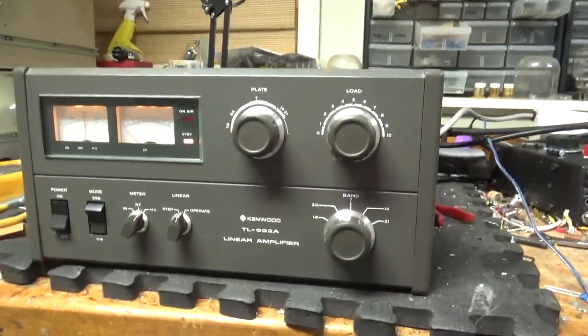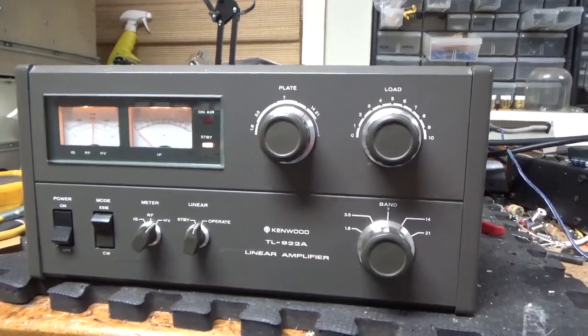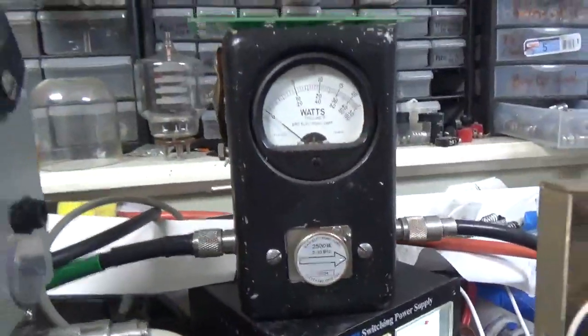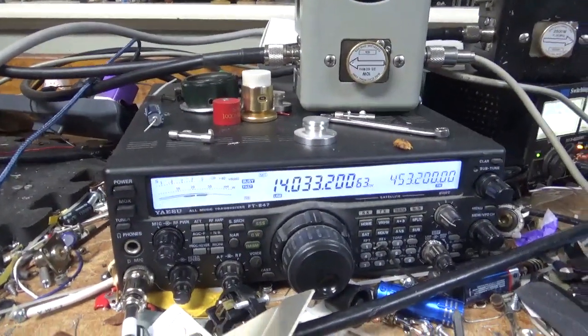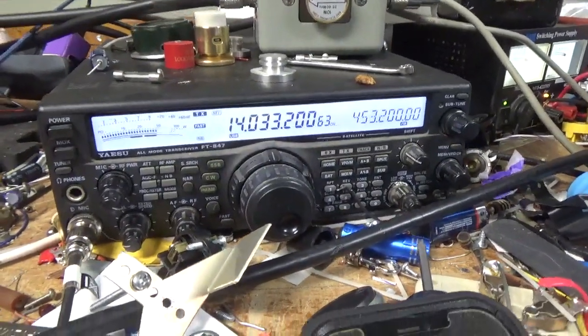We're back with the completed 922. This thing was a lot of work — I'll explain why after. A customer wanted a video on 20 meters, so I'm going to show it working. Got the 2,500 watt slug, it's on PEP. Amp squared for 120, so a little bit more voltage sag on the plate. Requires a little more drive. Radio set about 100 or so.